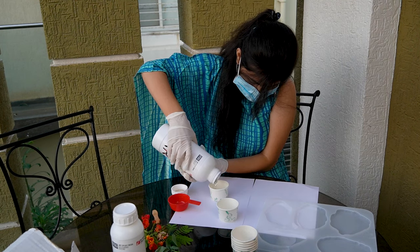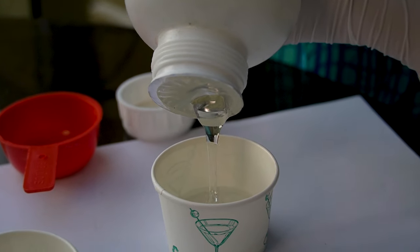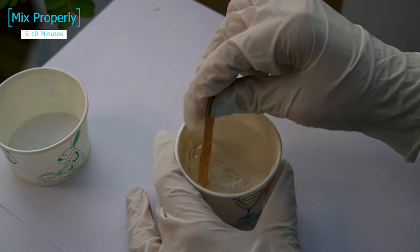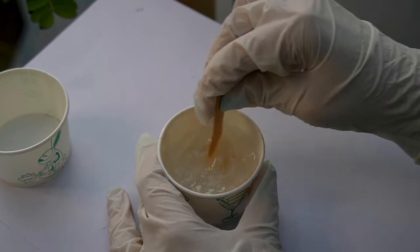Now we mix resin and hardener. I am picking resin and hardener in a three to one proportion. Make sure that you mix resin and hardener continuously for five minutes so that they fully dissolve together.